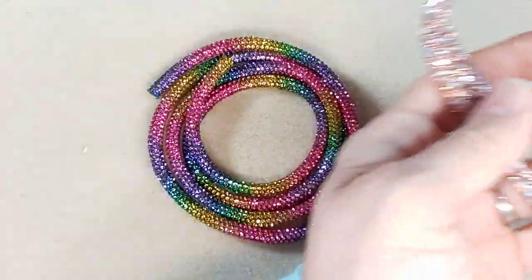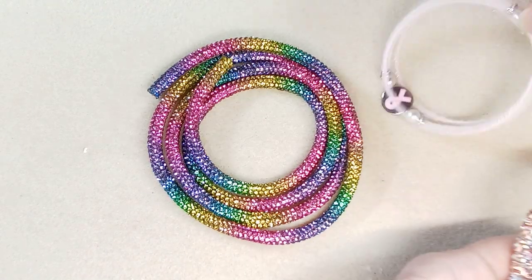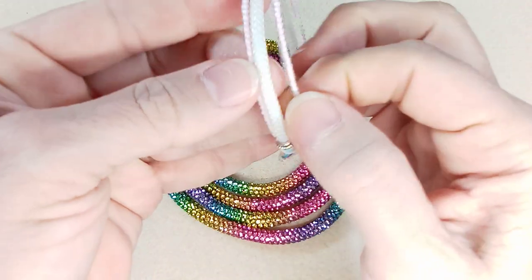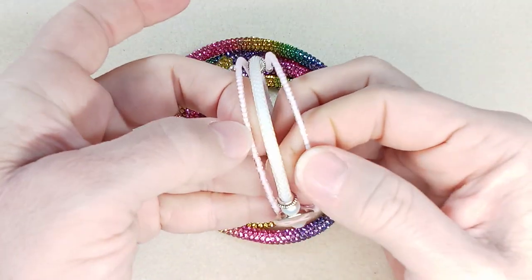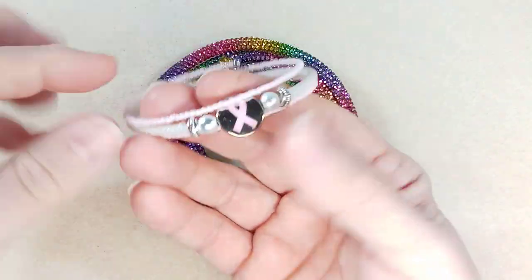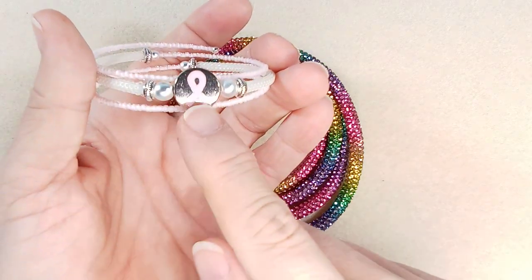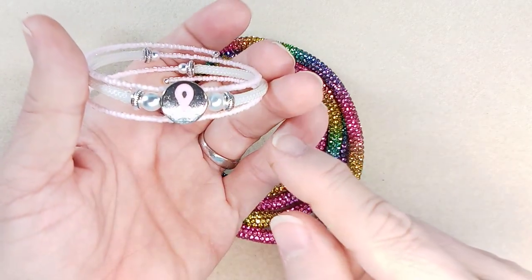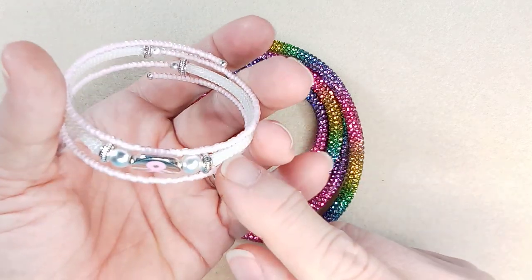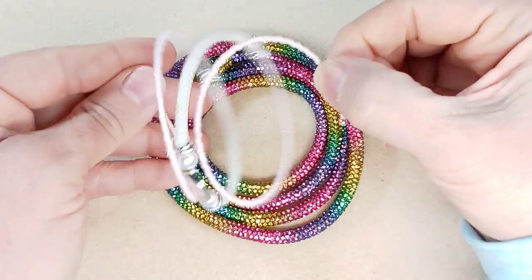Lesson learned when you're at the dollar store — just grab it, because they change their stuff so quickly. Diane sent me some silk and satin wire, this white stuff here, and I made these lovely bracelets with it. She also sent some coin beads, and it's all on memory wire, super easy to make and really pretty.